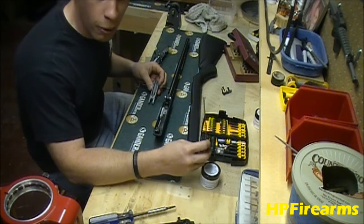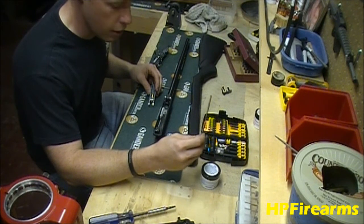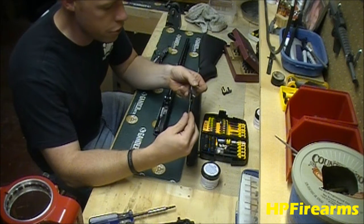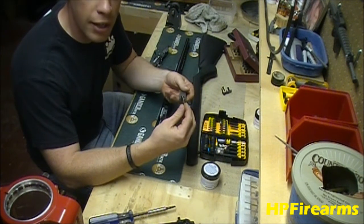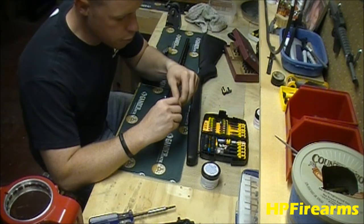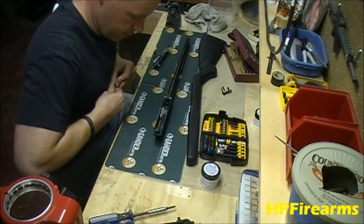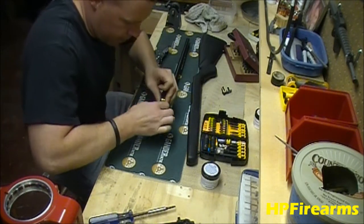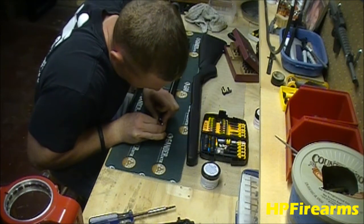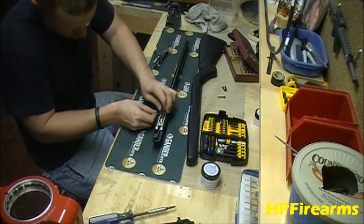This is the most tricky part of the whole reassembly because the spring is so long and it's hard to get in there. Bear with me and we'll get it done. The first thing we're going to do is slide the back of the spring into the back of the carrier, and then with the guide rod in, guide the spring down onto the guide rod. The tricky part comes when you put it back in the gun because you have to line the guide rod up with the hole in the back of the frame. Don't forget to put your charging handle back in before you seat it.